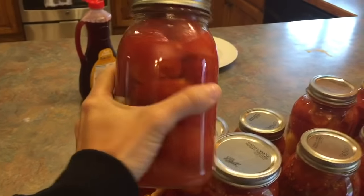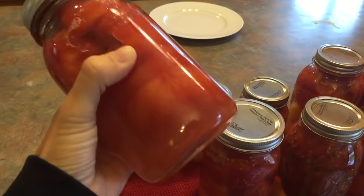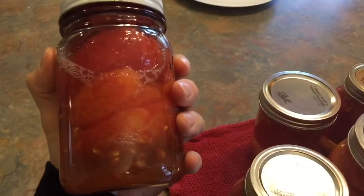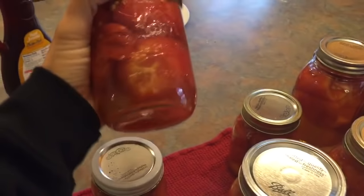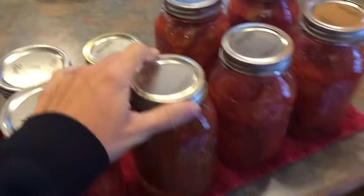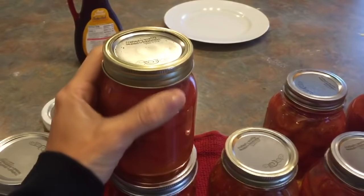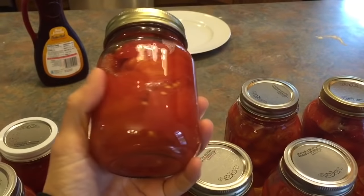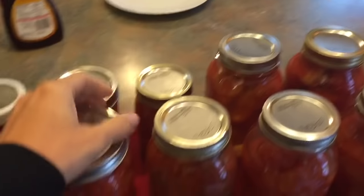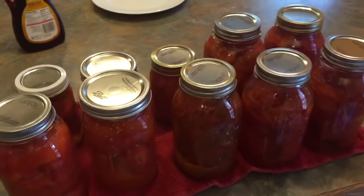Now I've got home-canned whole tomatoes at the peak of freshness. When cooking with them, I dump in all that water that's in there too. I use these for chili, spaghetti sauce, different sausage red sauces, jambalaya, taco soup — basically anything you would use canned tomatoes for. A pint is a little larger than a typical store can, but with a family of six I usually use three cans anyway, which is about what that would be. Try it out and tell me how it goes!